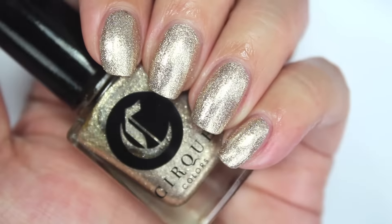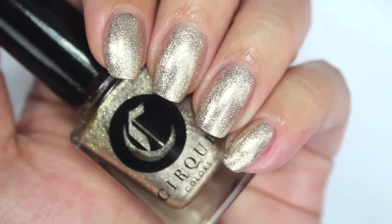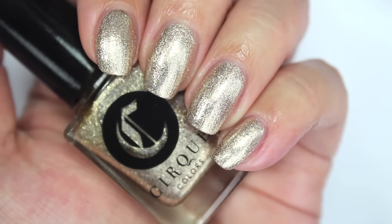The next one is called Chin Chin. She describes it as a pale champagne sparkling sterling silver foil holographic. I'd say it's a very pale gold with a slight platinum feel — definitely more on the gold side compared to Reflector. I did two thin coats. Of the six, this is one you'd want to do two coats of since it's about 98% opaque on one coat, but it's really quite beautiful and very reflective.